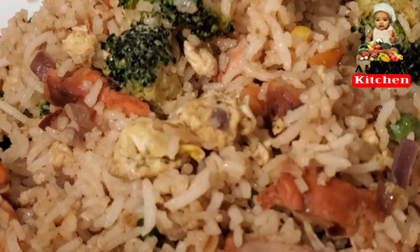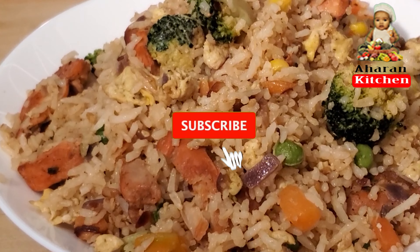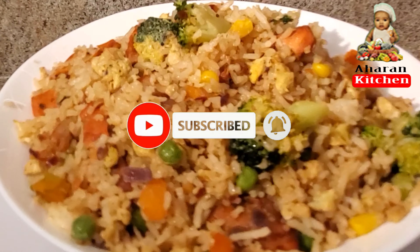The chicken fried rice is ready. Please like this video, comment, share and subscribe.